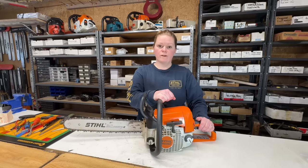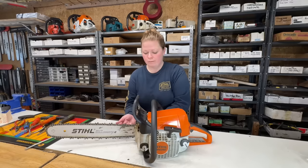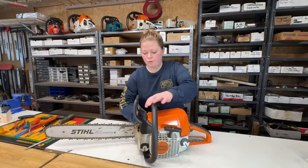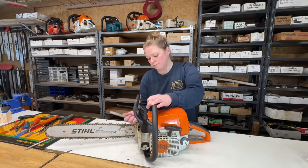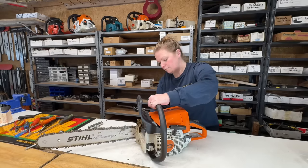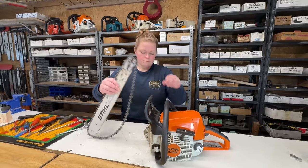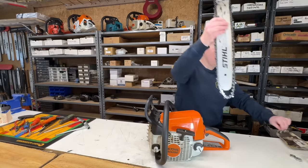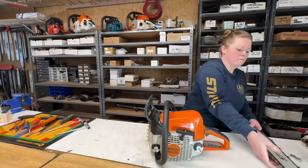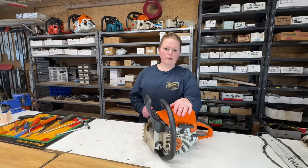Let's take the bar and chain off this saw — it'll make it a bit easier to work on. Now let's dump the fuel out of this and have a look at it.